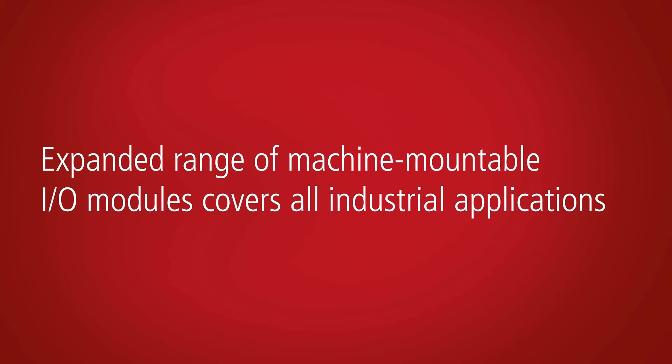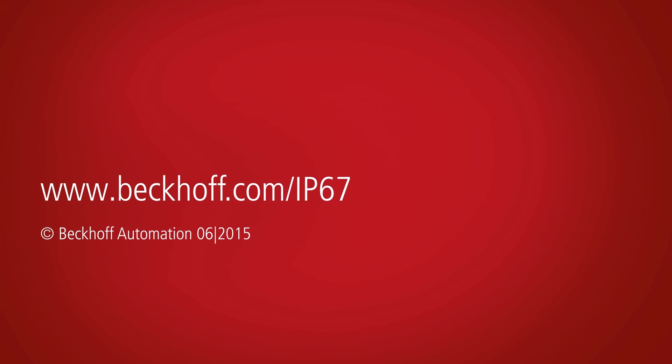As a full range supplier, Beckhoff also offers all necessary accessories with IP67 protection.